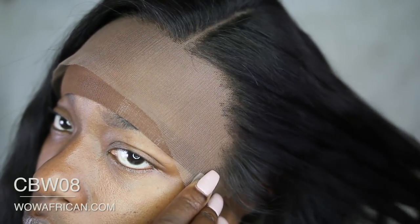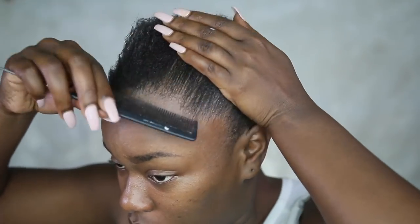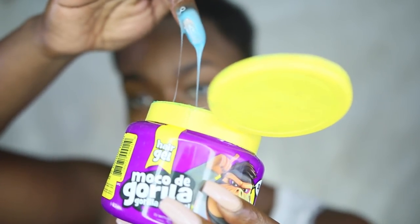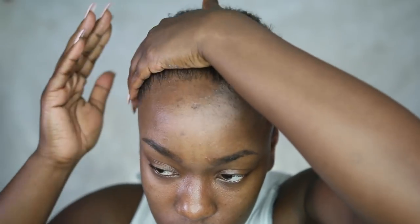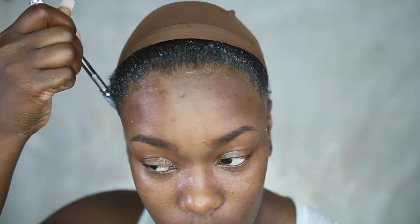I love this stocking cap — it actually came with the wig, and the wig is from wowafrican.com. Right now I'm going in and adding hair moisturizer and oil to my hair because my hair is going to be wrapped up for a little while. I'm going to go in with some Gorilla Snot Gel — if you're not familiar with that, girl, what are you doing here? I'm just going to use that to press my edges back, which will help keep my edges safe from the adhesive and hold the stocking cap down. I'm adding a little bit more Gorilla Snot and letting that dry naturally.